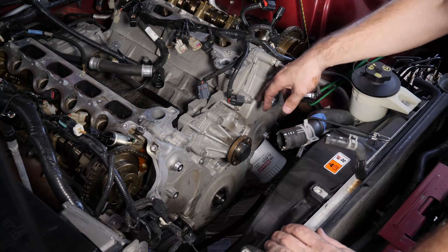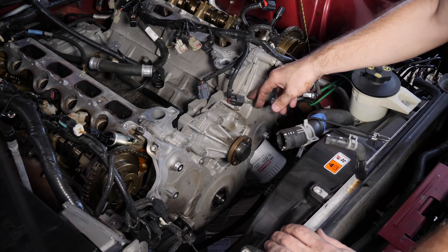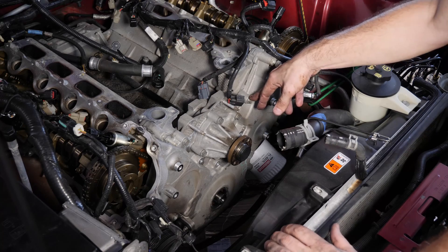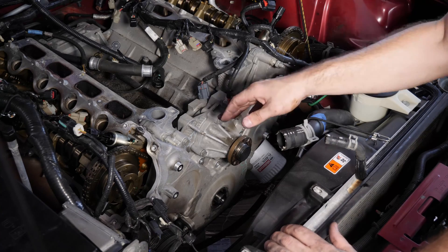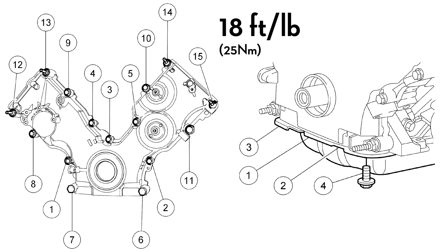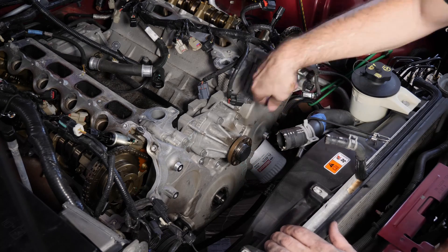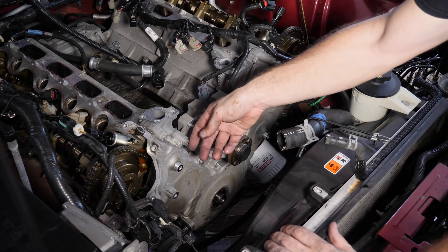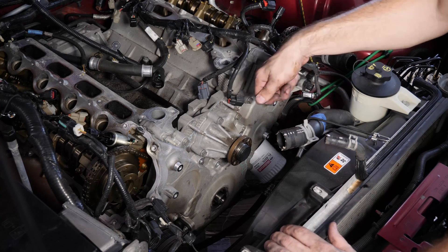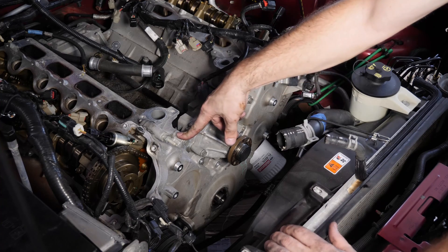Now we just need to remove the rest of the bolts on the timing chain cover and then we can pull it right off. Most of these are 13 millimeter and they seem to be a similar length. However, make sure that you're organizing each one. There is an order in the factory service manual for how to torque them back down, so I'm going to use that as the numbering system. When you take them out, organize them by those numbers so that when you're putting them back in, the exact bolt that came out of that hole goes right back into that same hole.